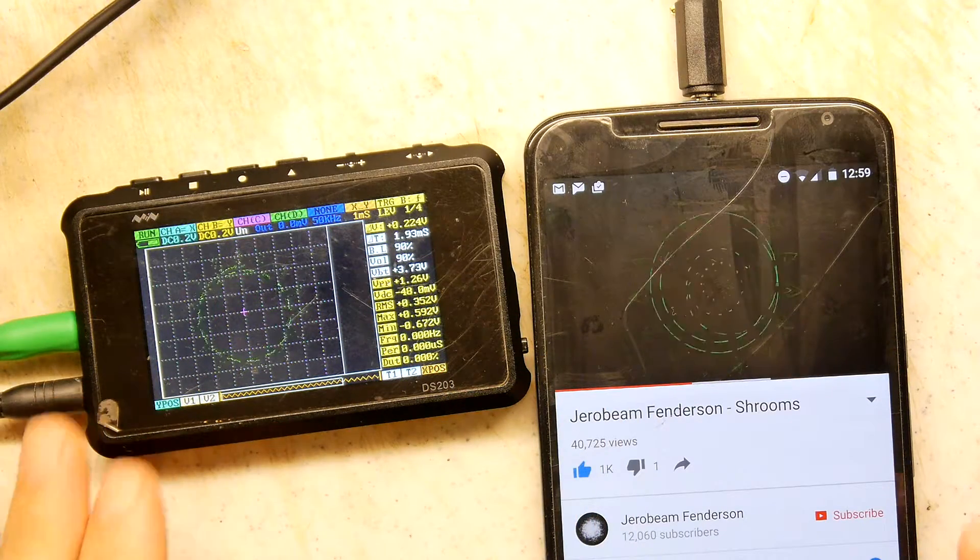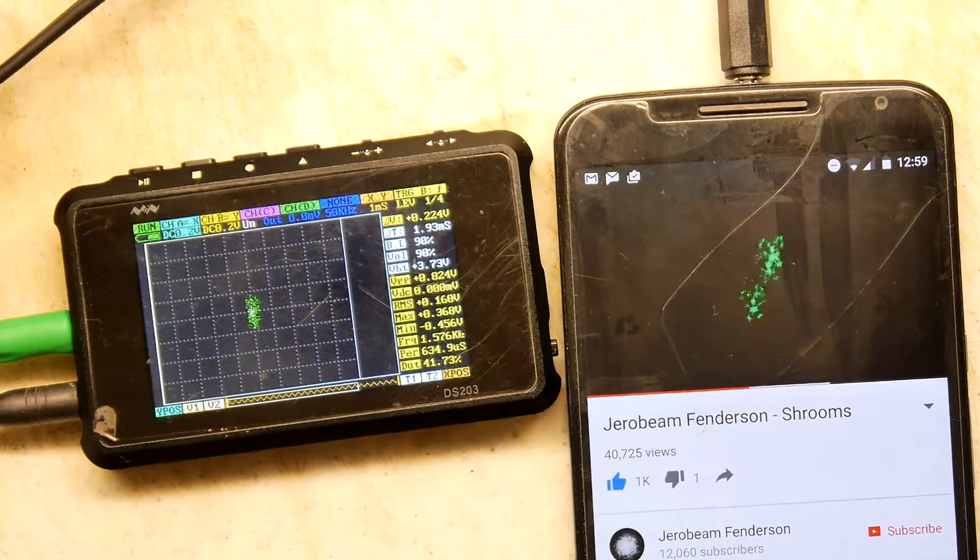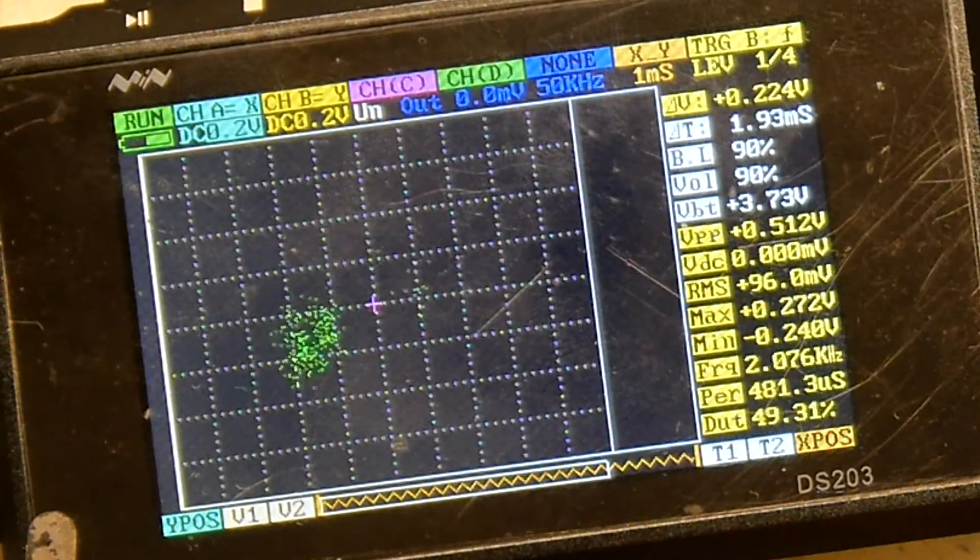So I hope that's been of some use to you. I'm going to just listen to some Jerobeam loud, whilst possibly enjoying some mushrooms — who doesn't like mushrooms in their omelette, of course. As ever, thank you for watching.